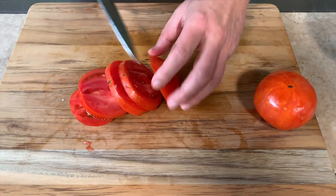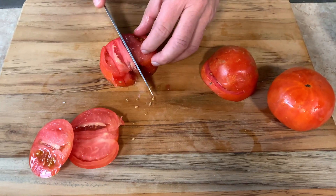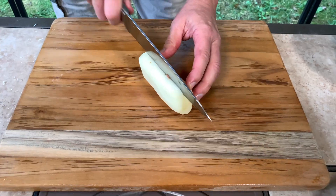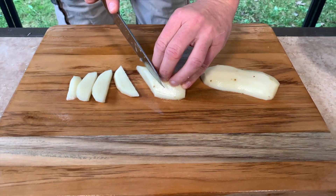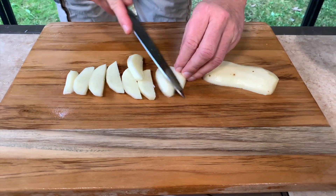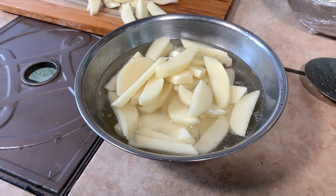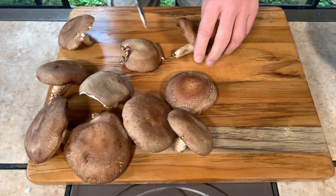It doesn't really matter how big or small the tomatoes are because they're all gonna melt anyway — approximately two tomatoes for the portion I'm doing. I'm gonna prepare the french fries and cut them. Since we still have time waiting for the dough, after I cut the potatoes, it's always good to keep them in water until you start cooking them, otherwise they'll change color.